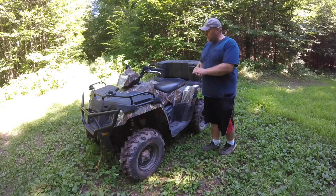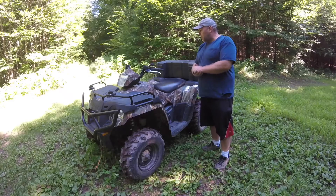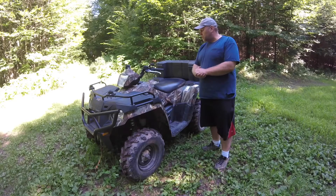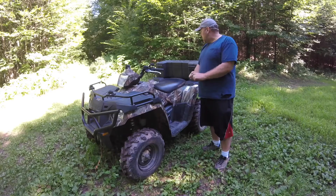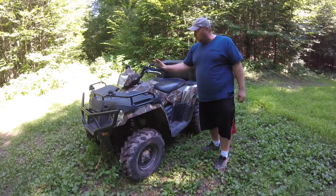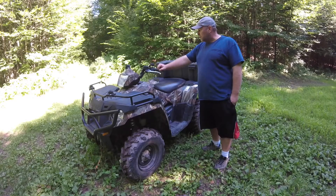I wouldn't hesitate on buying a Sportsman 570. The new ones look awesome — I really like the pictures I've seen of the 2021s or 2022s, especially in all black. This one is a 2014 and I've had zero issues with it itself.